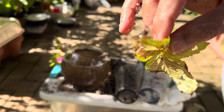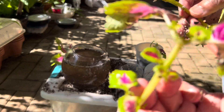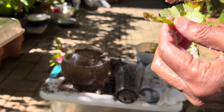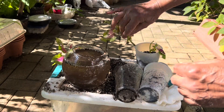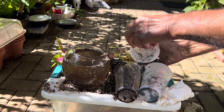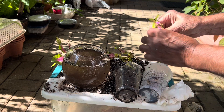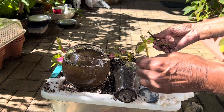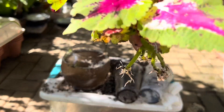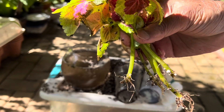Thank you guys, I hope you like my video and you will grow your own coleus cuttings. I will be uploading more videos on flower cuttings like geranium and impatiens so you can understand how to grow those cuttings also. So watch my future videos — you will enjoy those. Thank you guys and see you in my next video, till then bye!